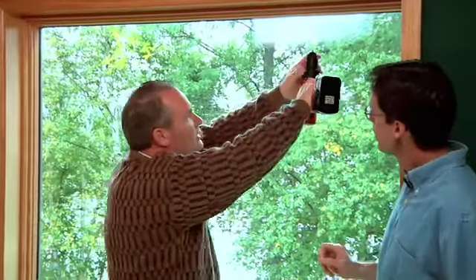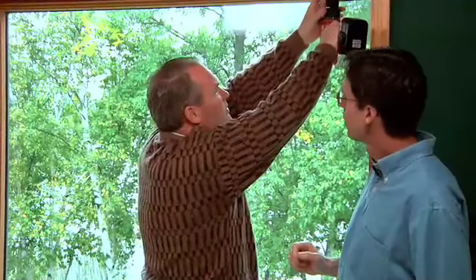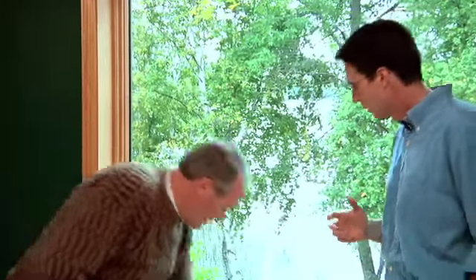How many clips are you putting in this particular one? This particular window has got three clips. If it's a narrower window it might just need two clips; if it's a bigger window it could use three or four clips. These clips are fairly simple — they just come and you snap the blind right into them.